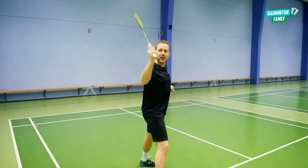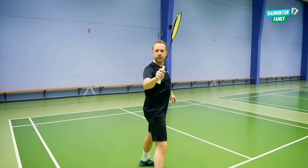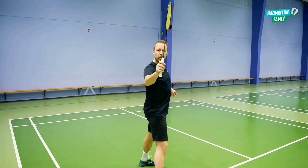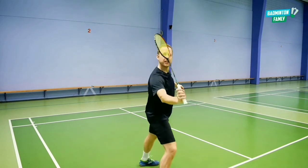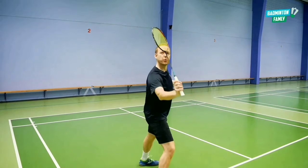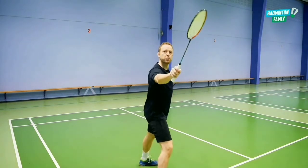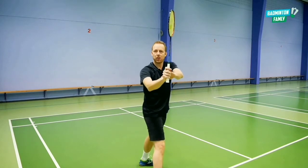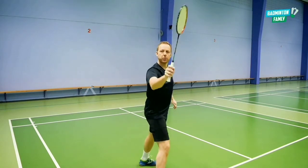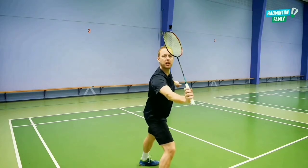Instead of doing the hard attack when we approach the shuttle, we loosen our fingers and then pull your arm a little bit down, like this, and as you can see the racket head goes backwards. So instead of hitting it in front of us, we pull back, loosen fingers, change the angle on the wrist a little bit backwards — this position — and then we hit the shuttle like this.